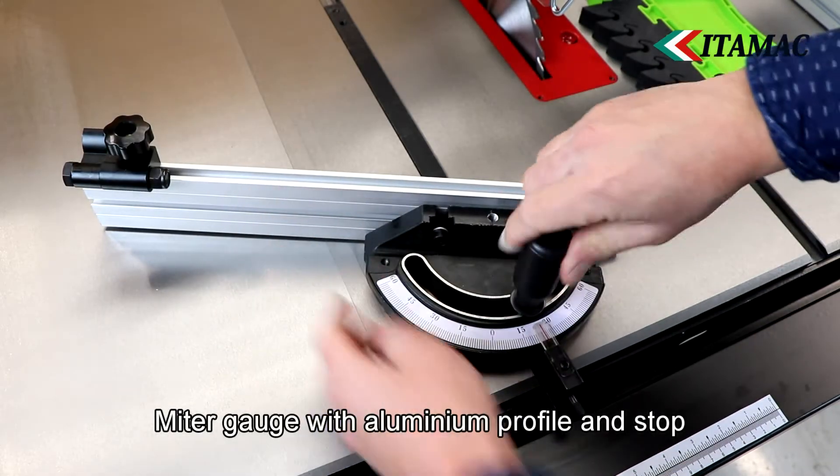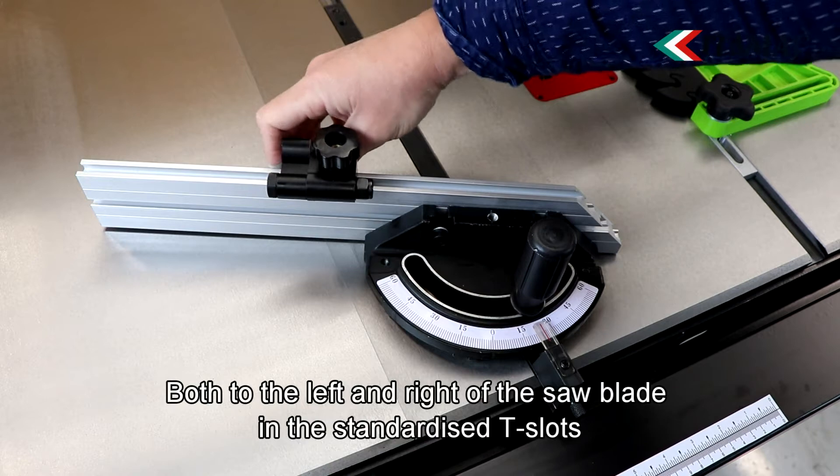The aluminium fence can be moved forward to prevent clamping of the workpiece. The miter gauge is easily adjustable and can be used to the left or right of the saw blade in the standardized tee slots.